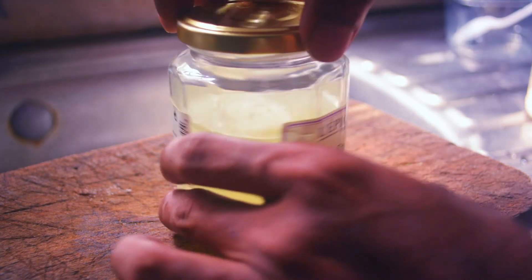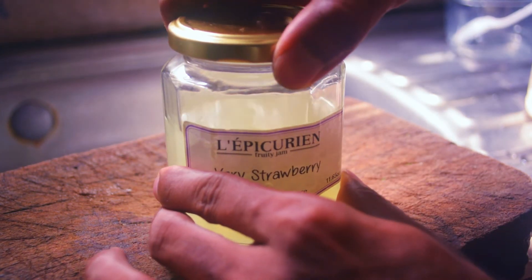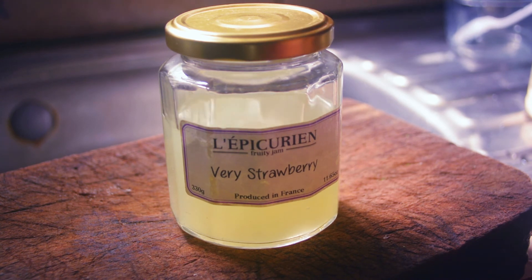If you don't have refrigeration, you can super-saturate the serum with sugar and store it in a cool area, leaving the cap loose.